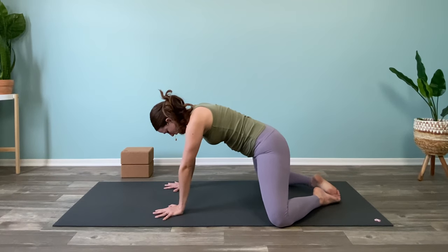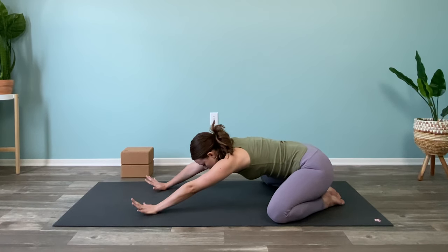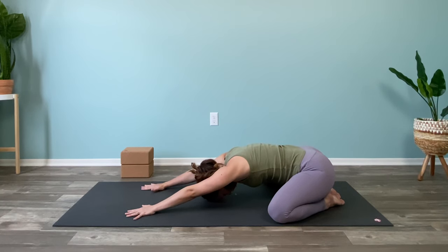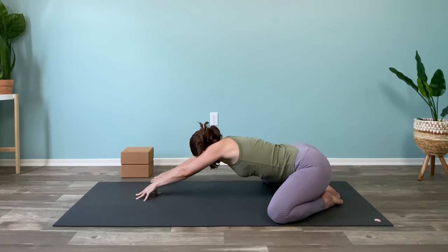Take your knees out wide, toes come to touch, and send the hips back towards the heels. Slowly walk both hands forward and drop your forehead down. Take this moment to start to notice your breath and to congratulate yourself for showing up today. We're taking some time for you. Lift up the head a little bit and then just walk both hands to the right and drop back down.